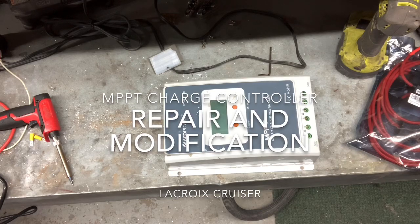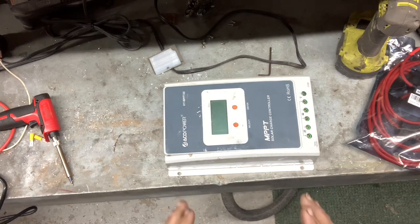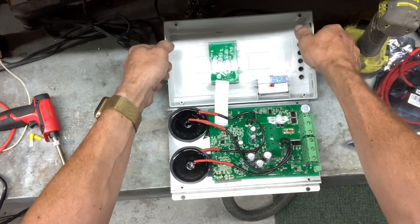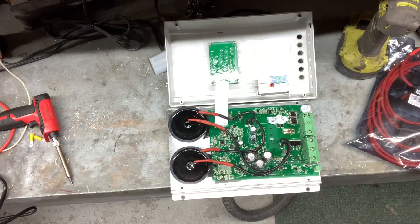If you have one of these solar charge controllers, you may have a similar problem to what we had. This is an ACL Power — some of them are known under the name of EP Ever. There are a lot of these on the market under different names, but inside they're all the same. I've taken the liberty of loosening the screws and taking everything apart, but normally there are two fuses located here, and when these break, that's generally what breaks on them. We're going to do a very easy, simple modification that will allow you to change the fuses without opening it up.